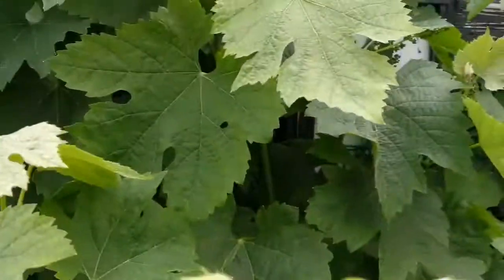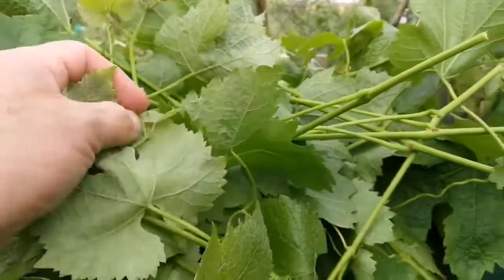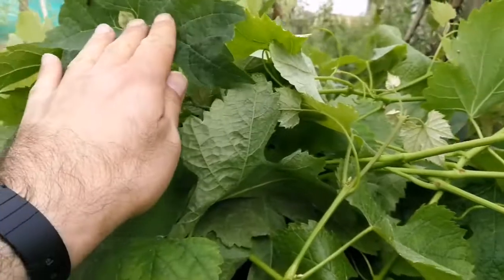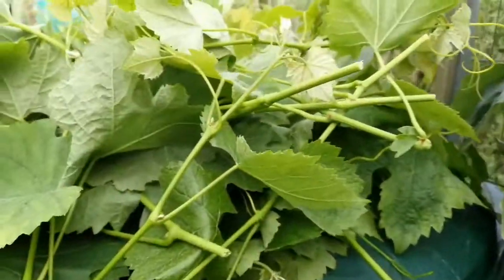There will also be less leaves here. What we do with the leaves — these are some of the leaves that I've cut — we go and make Dolmé with them. That's the stuff: the vine leaf. That's what we are going to do with them.